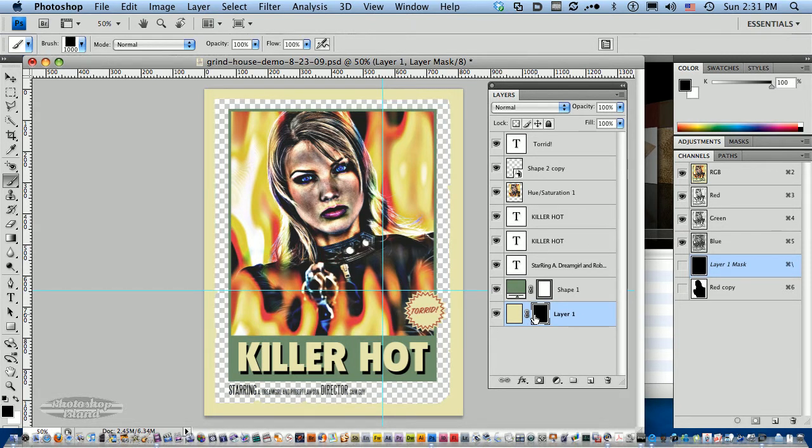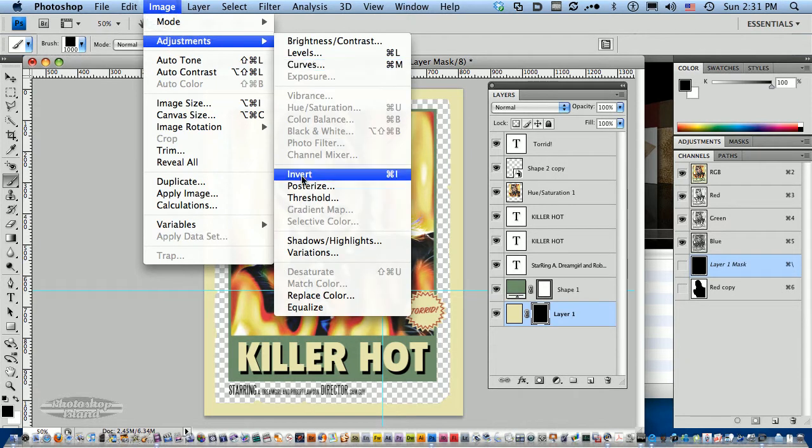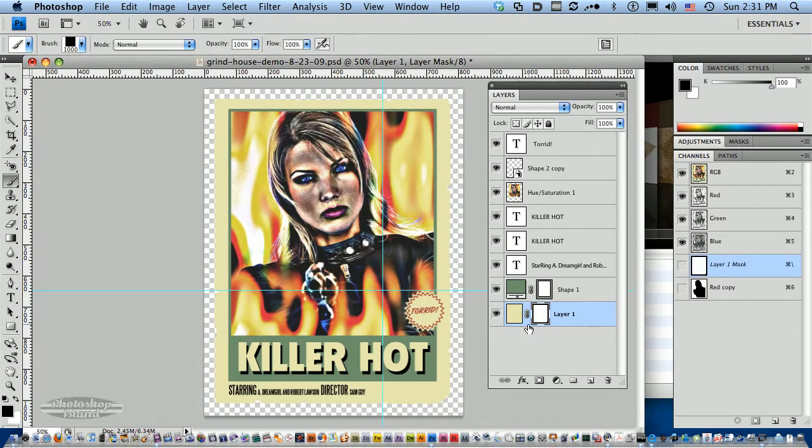Now that's the exact opposite of what we want. So you can either use the Command or Control+I key, or go to Image > Adjustments > Invert. That will invert our mask, and now you can see we have a nice inverted mask.